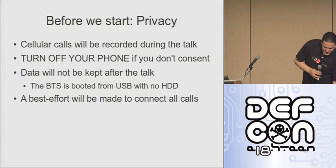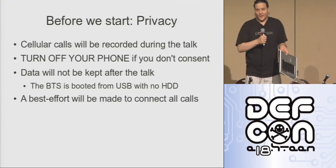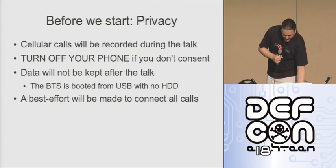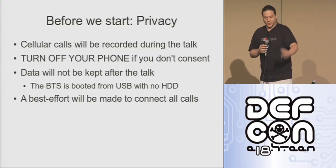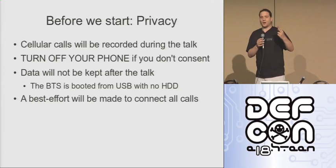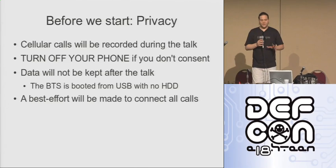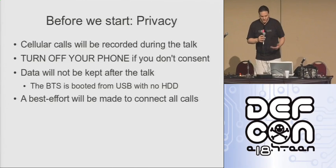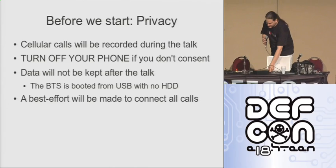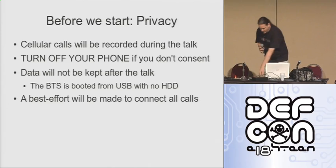This is the machine that's actually running the demo. I don't know if you can see this big gap here where the hard drive should be. It's actually booted from this USB key, and at the end of the talk I'm going to be cutting that USB key in half with a Leatherman. So I'm recording all kinds of very sensitive information — settings about your phone, logging phone calls, all this kind of stuff — but it is all going to be destroyed at the end of the talk, so don't worry about that too much.